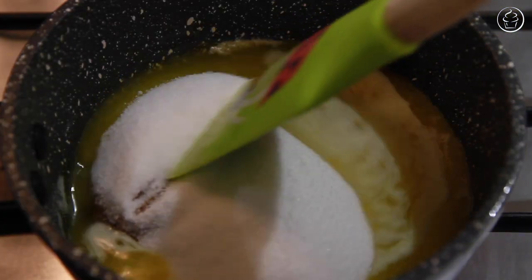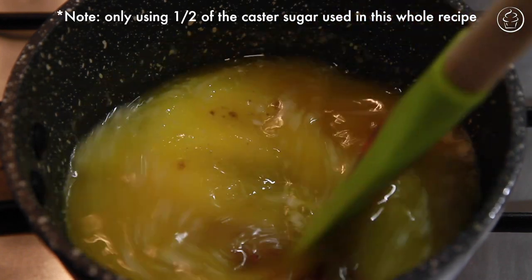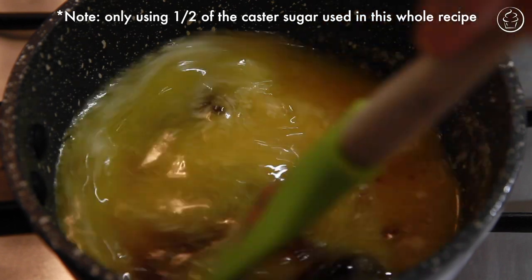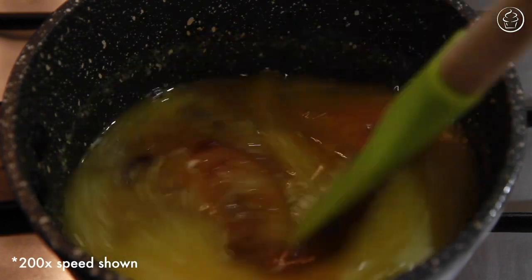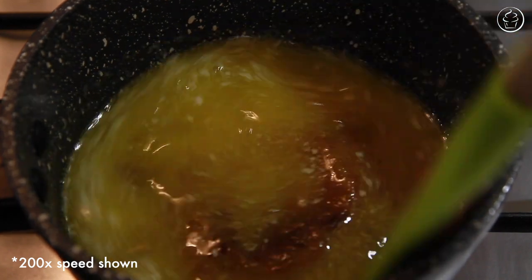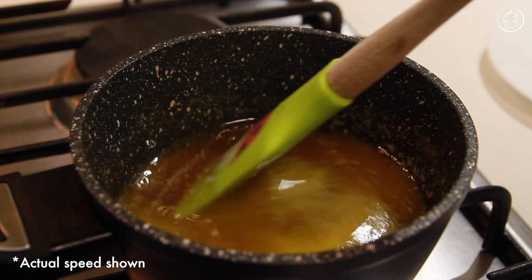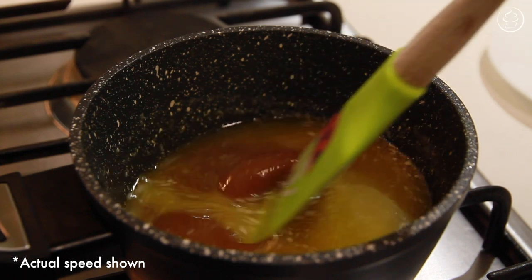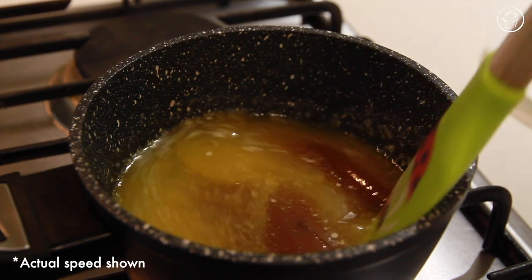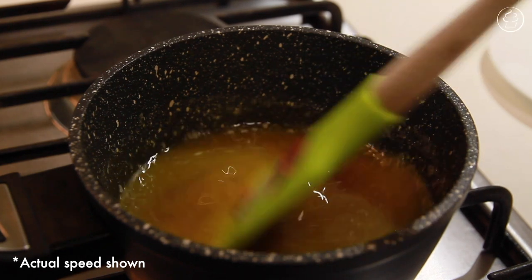Once the heat is off, immediately pour in half a cup of caster sugar and your 28 grams of dark brown sugar. Note that we are only using half of the caster sugar in this step. Using a rubber spatula, gently keep stirring the sugars until they start to dissolve and come together with the butter, forming a thick butterscotch paste. This process might take about 10 minutes, so make sure you keep stirring or the sugars will not bind together with the butter.